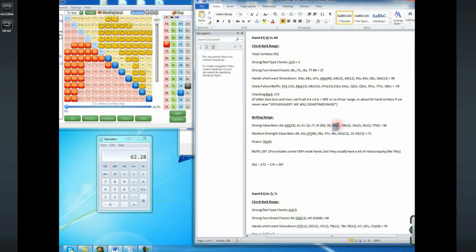Then we have all our two-pair stuff. I'm also betting with pocket 7s — I checked back the tens and eights because they're not really afraid of giving free cards. Pocket 7s are more vulnerable: if the turn comes an 8 and we checked back pocket tens, we still have the better pair, but with pocket 7s if an 8 turns and our opponent turned a pair of 8s, now we lose. So that's why I tend to bet with the weaker pocket pairs and be more likely to check back hands like tens, nines, and eights where I'm not afraid of giving a free card.